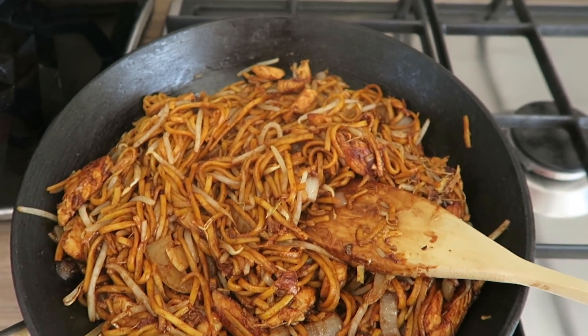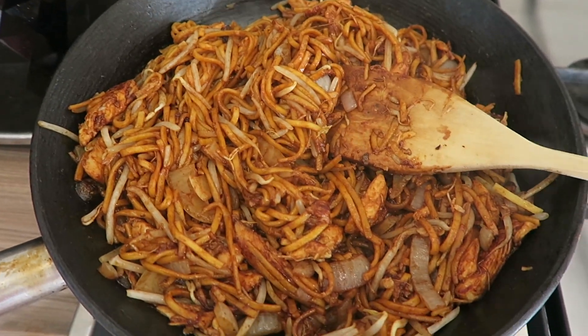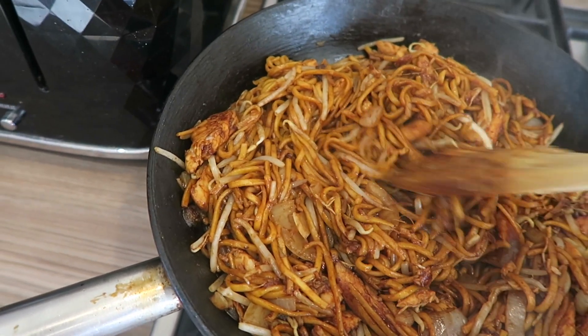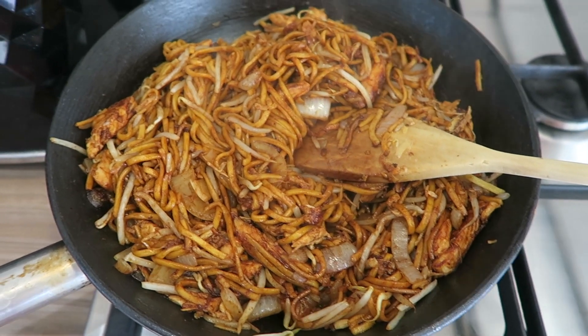I've added in my soy sauce and mixed it all in. This is the color it should look when you've added your soy sauce — this is basically what your chicken chow mein should look like when you're finished.